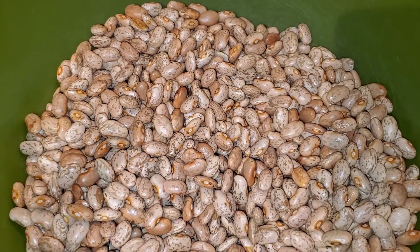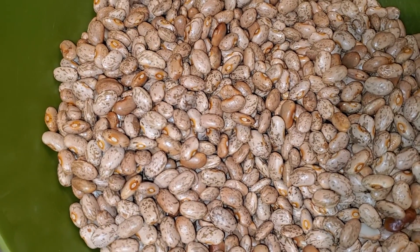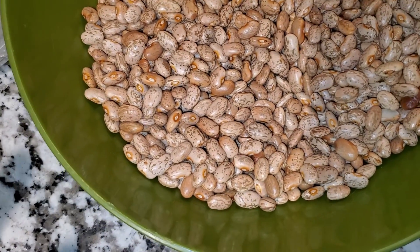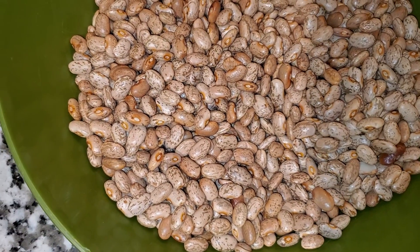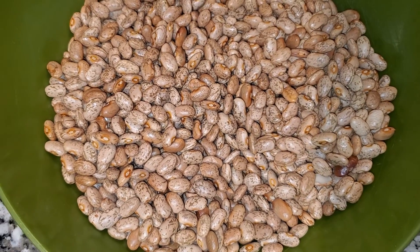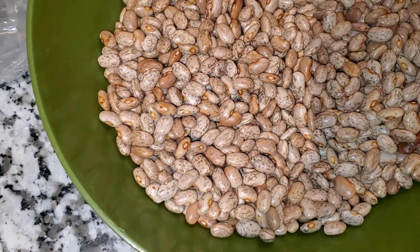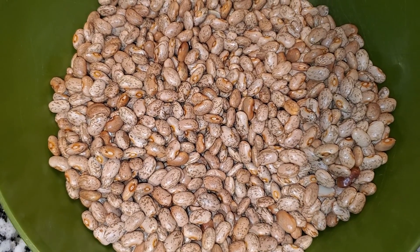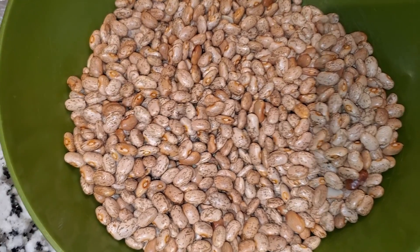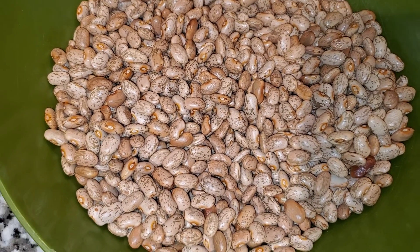A lot of people also soak their beans overnight for faster cooking. If you're going to put them in a slow cooker, it doesn't really matter if you soak them unless you're trying to get the oligosaccharides out, which helps keep you from becoming gassy. They say soak for that reason. But if you're going to put them in a slow cooker, you might not really need to soak them overnight — just make sure they're sorted and clean, and then put them in your slow cooker.